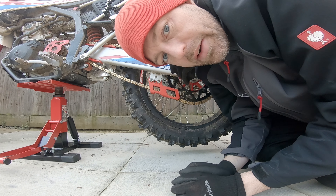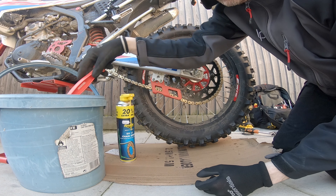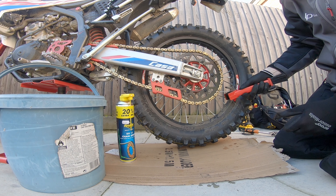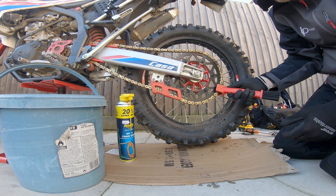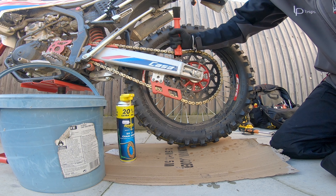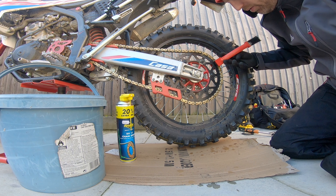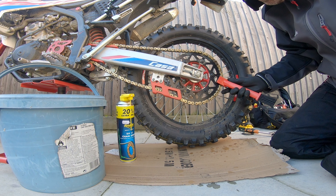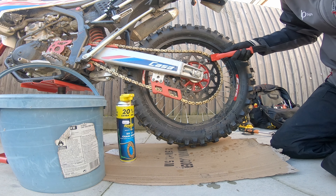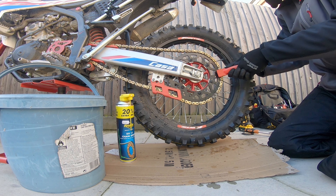I've run out of Motul chain cleaner, so instead I've got a little bit of soapy water and you're literally just going to rub the chain — it's as simple as this. The rust that you see will be surface rust, that's all it is. It's nothing detrimental, it's not going to affect anything — it's just where it's been exposed and the coating's come off.